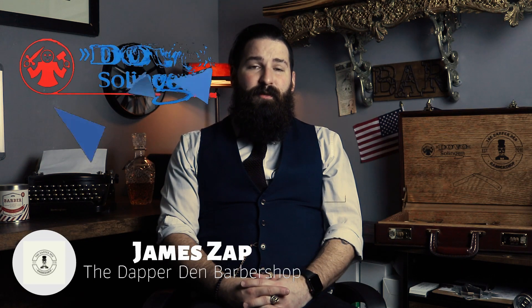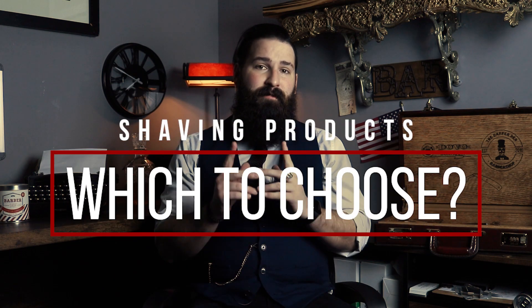Hey everybody, this is James Zapp from the Dapper Den Barbershop in Ridgefield, Connecticut, here with Dovo. Today we're going to go over shave gels, shave soaps, shave foams, and other types of shaving products and which one might be right for you.